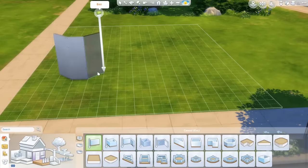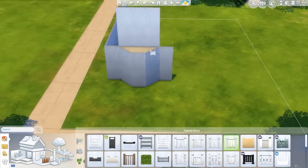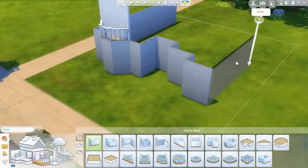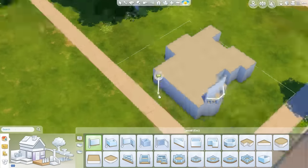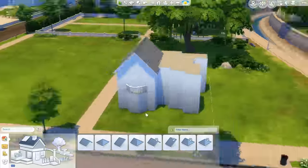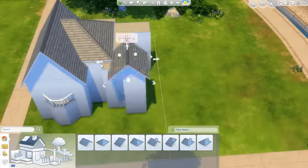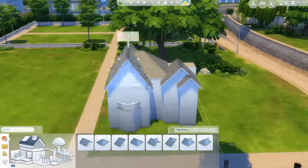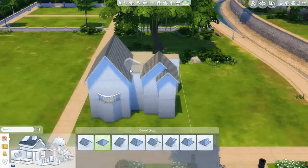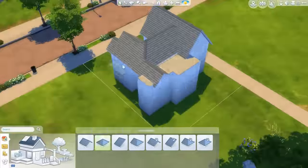Hey guys, it's Vixella and today we are doing another speed build. I wanted to do something a little bit on the smaller side since the last build was a little bigger. I thought I'd tone it down a little for this one and do something very homey but cute. The last one was very intense; I wanted this one to be cute and not so intimidating. I was very intimidated by my own build last time.